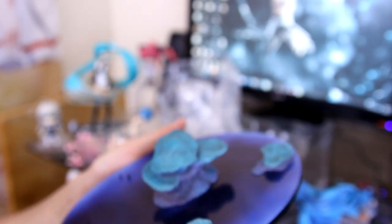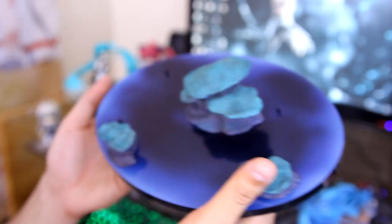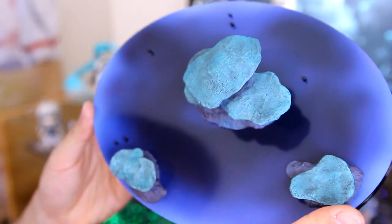Last but not least, we have the base. I'm slightly disappointed with the base. I'm not a big fan of this reflective black and blue thing going on. I mean, I guess it fits the theme, but I would have preferred another design. But that's basically all the parts in their separate forms.